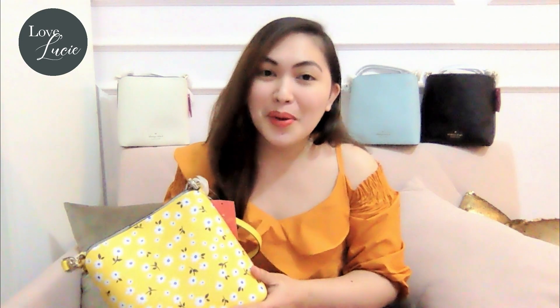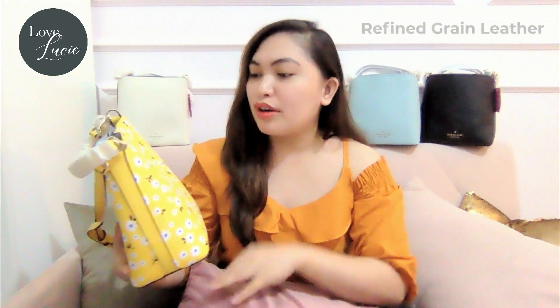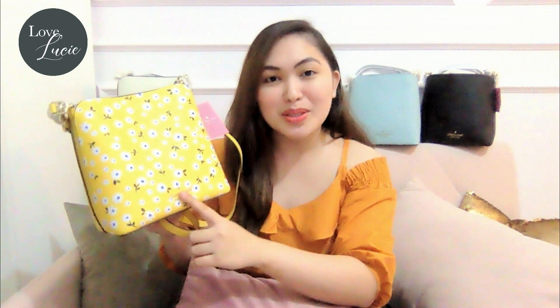So now let's go into the details. The Darcy Bucket Bag is made of refined grained leather that makes it easy to maintain — you just have to use leather conditioner to maintain the beauty of it. The logo is a metal pin logo, which makes it very chic and also classy.